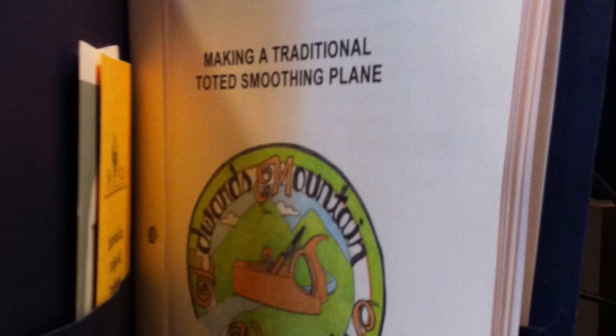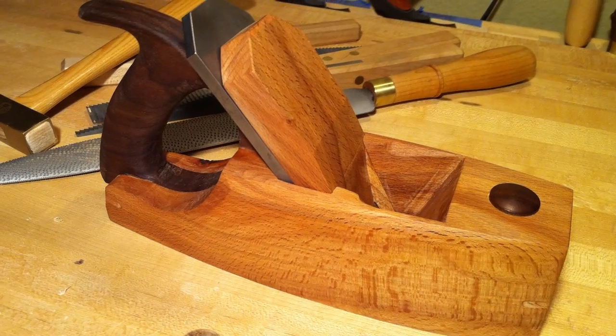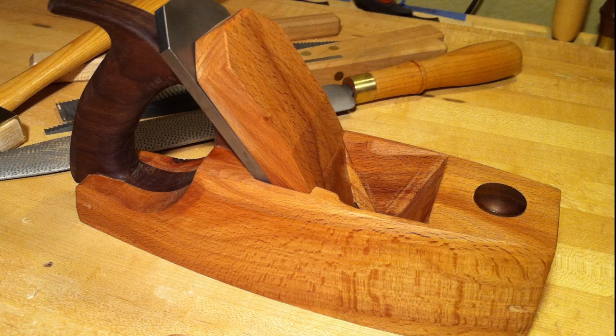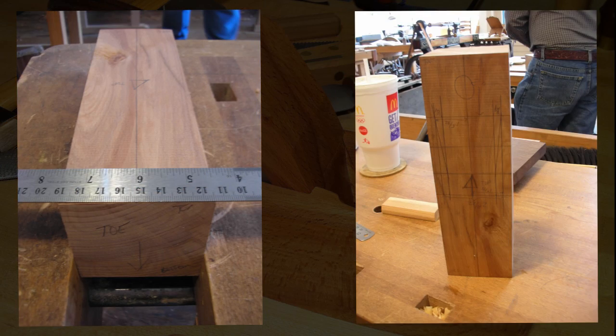The particular class I signed up for was Bill Anderson's Making a Traditional Tilted Smoothing Plane. The end product was a Handled Coffin Smoother. Bill also teaches at Edwards Mountain Woodworks. Some of the key things I learned was referencing off a centerline — I'd never even thought of that; I was referencing off the side. It makes so much sense in this case to reference everything off a centerline.